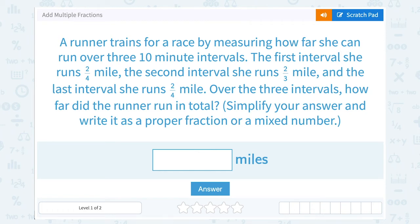Let's take a look at how to add multiple fractions. A runner trains for a race by measuring how far she can run over three 10-minute intervals. The first interval, she runs 2 fourths of a mile. The second interval, she runs 2 thirds of a mile. And the last interval, she runs 2 fourths of a mile. Over the three intervals, how far did the runner run in total? Simplify your answer and write it as a proper fraction or a mixed number.